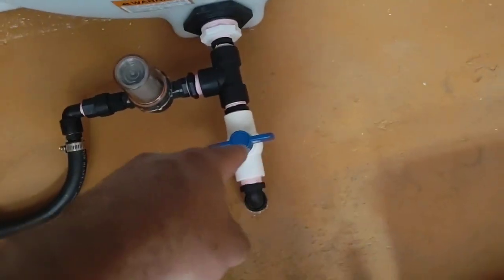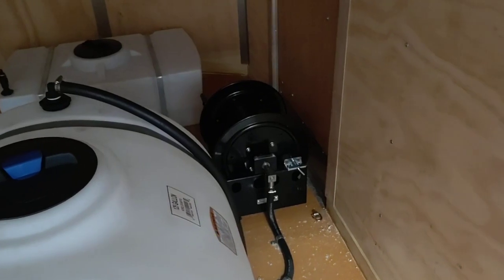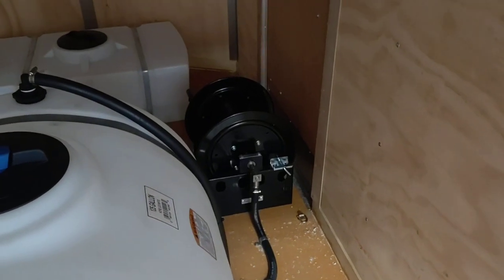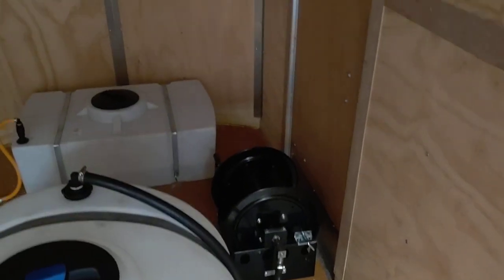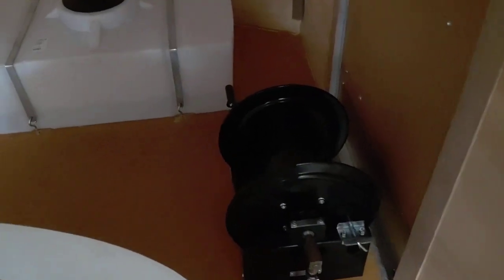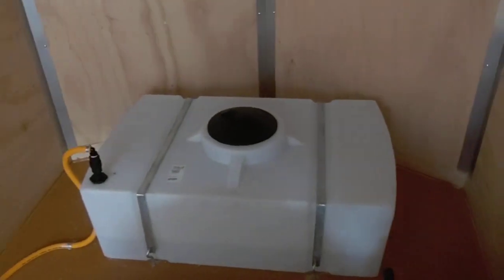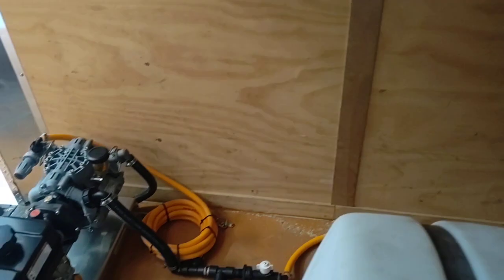This is the dump valve, so you can dump your water. Over here we have a garden hose reel — this could be the Titan 3012, that's just a standard carbon steel 12-inch reel. We put it where the side door is for easier access to get the garden hose, if you're parked on the curb.